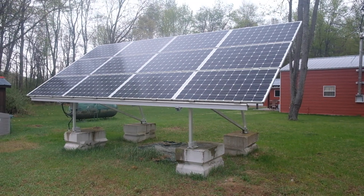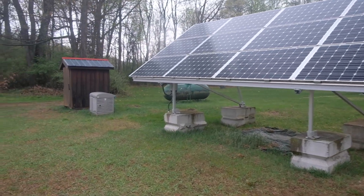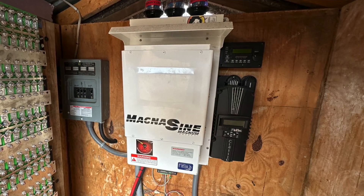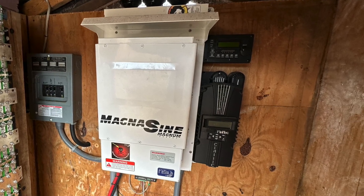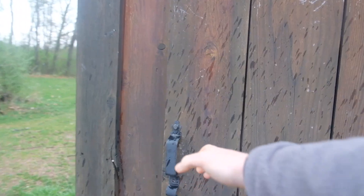I want to tell you guys about a project I did for a friend of mine — basically needed some troubleshooting on his off-grid cabin, and it sounded like a cool project. He originally started with a solar generator, Magnum inverter, Midnight charge controller, and lead-acid batteries. The system worked okay for many years.